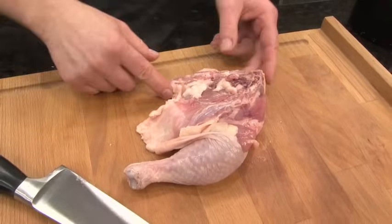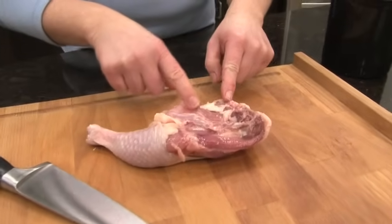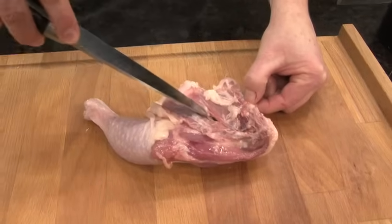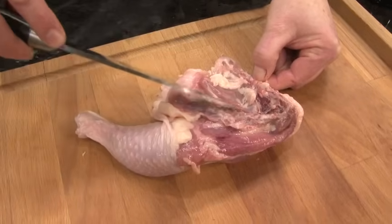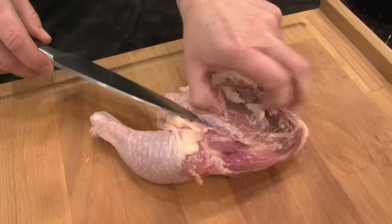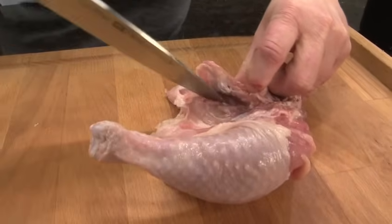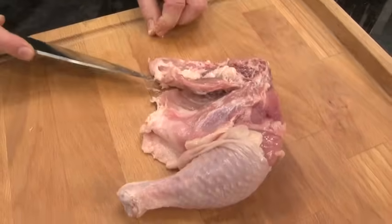So let's go to the next step, and that is to remove the backbone. You can see there's a triangle-shaped bone that I can feel with my fingers. I'm going to take my knife and actually slide it under and start to cut away this triangle-shaped bone from the meat underneath. I'm going to pull it open so you can see. Scrape a little bit more, and now I'm going to cut all the way through. So that removes part of the backbone.